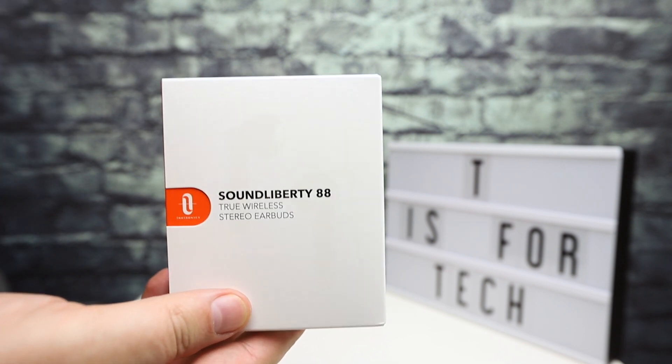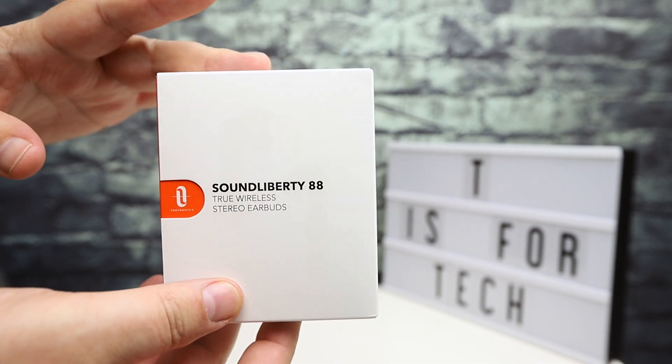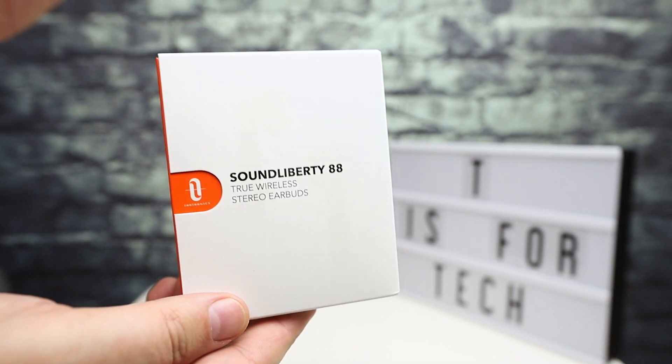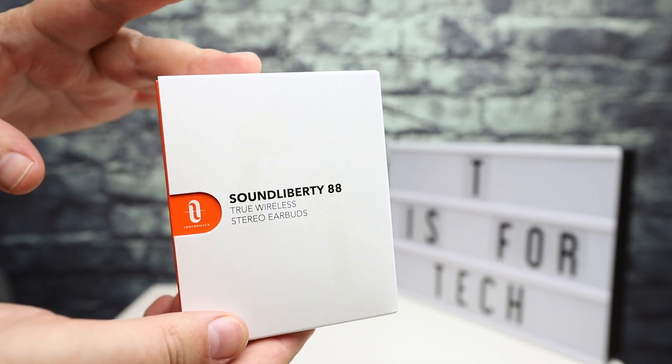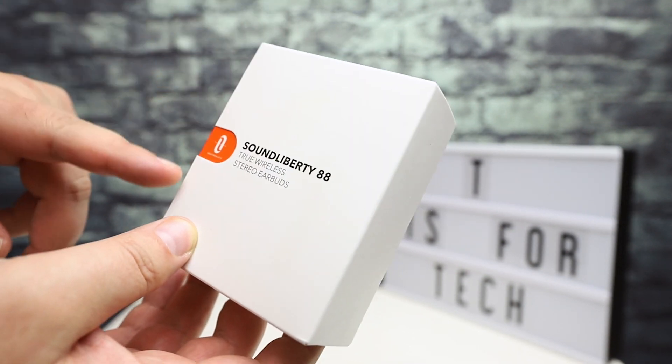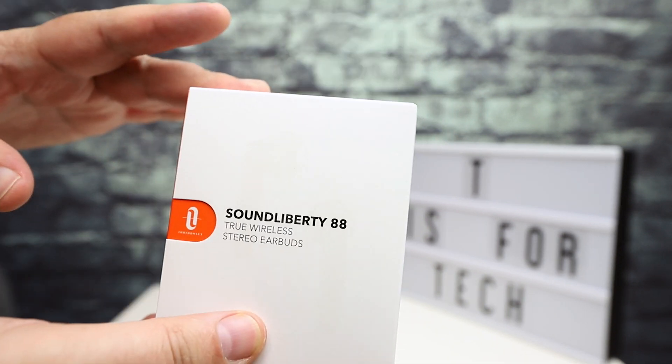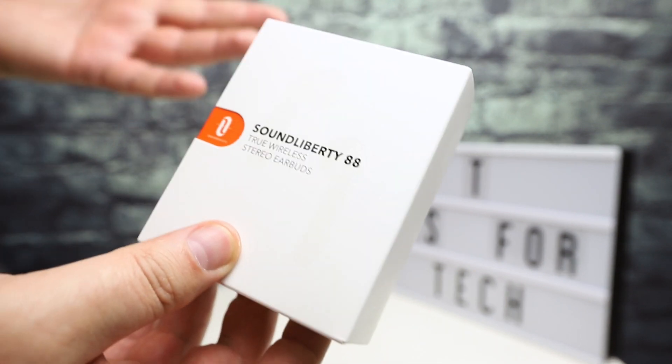Hey everybody, this is Andrew from T is for Tech, and today I want to do a quick unboxing and initial first look at these wireless headphones from Taotronics. I do have to thank Taotronics for sending these over to the channel for an honest review and first look.